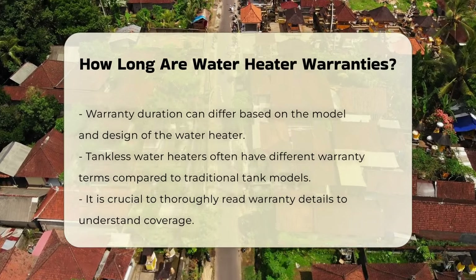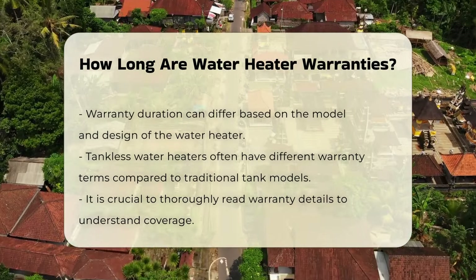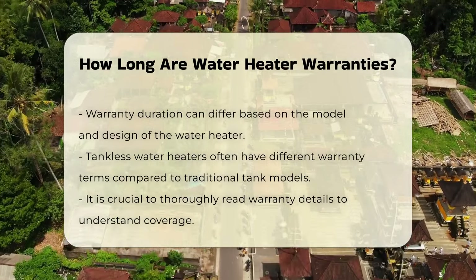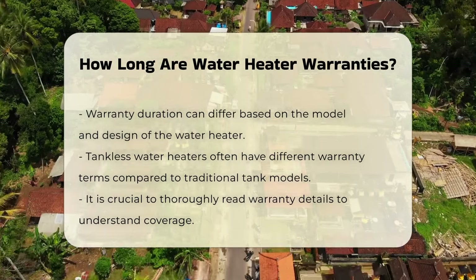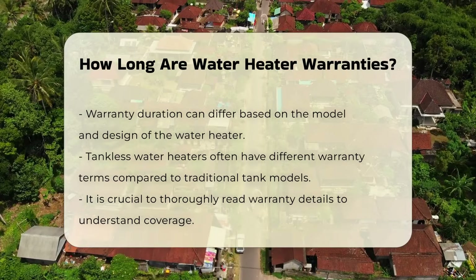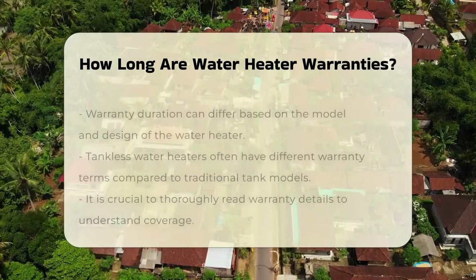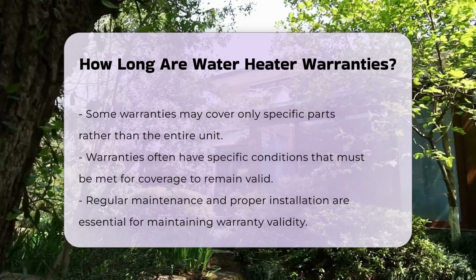The warranty period often depends on the water heater's model and design. For instance, tankless water heaters may have different warranty terms compared to traditional tank models. It is essential to read the warranty details carefully. Some warranties may only cover specific parts, while others may encompass the entire unit.